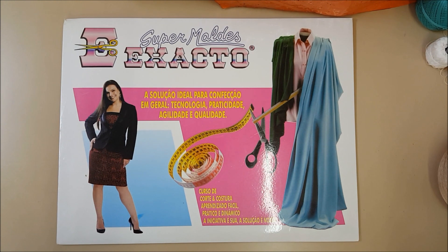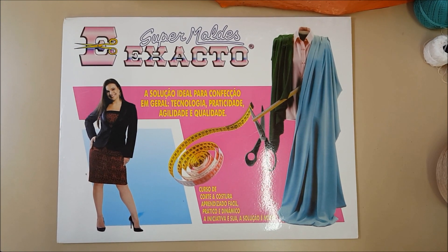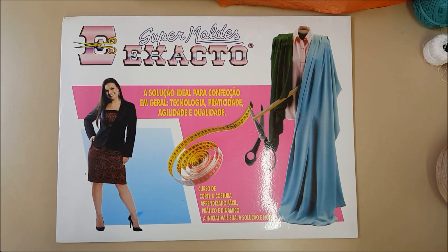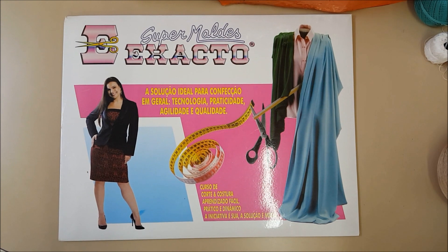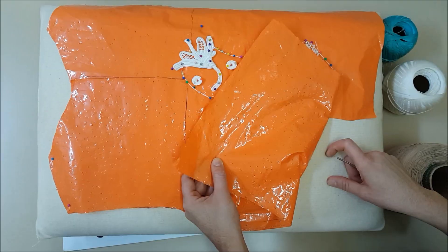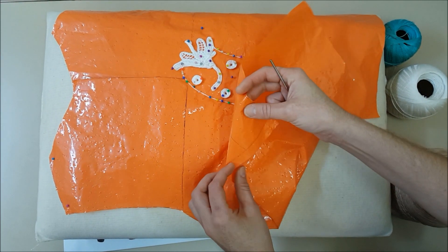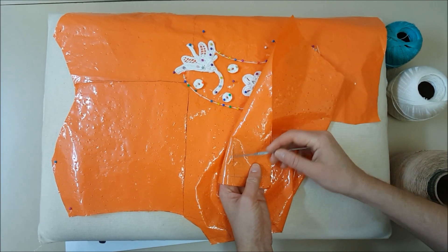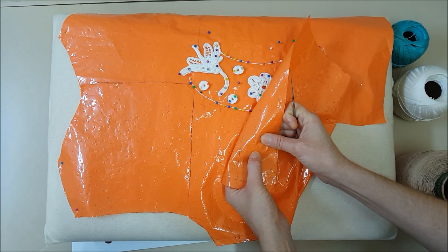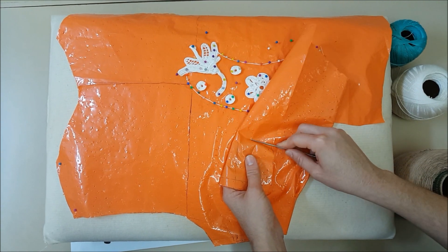Para tecer a renda hilandesa, vocês vão precisar do molde. Eu indico os moldes exactos. Vocês vão fazer do tamanho que vocês quiserem, seja para criança, adulto, vestidos, saias, blusas, macacões — vocês vão utilizar os moldes exactos. Vocês vão utilizar o plástico para copiar seu molde. Vocês vão fazer o molde no papel e depois copiar no plástico. Esse aqui já está todo furadinho que eu já utilizei, e o bom do plástico é que você pode utilizar ele várias vezes.